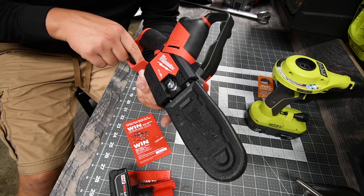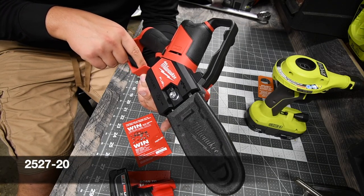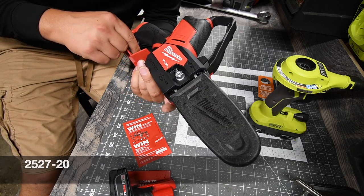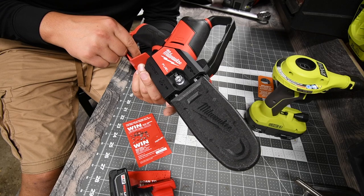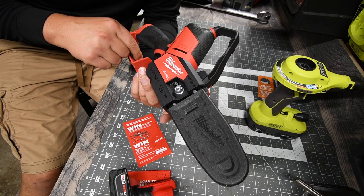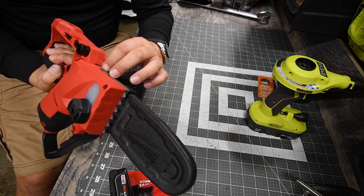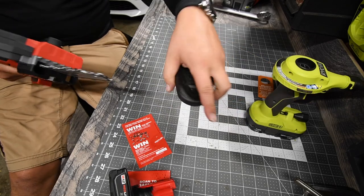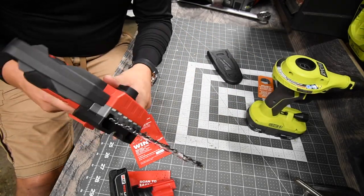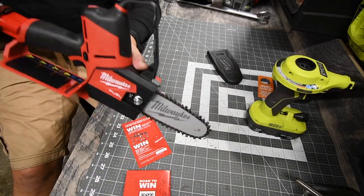All right, the model number is 2527-20, 12-volt system, zero to 2650 RPM. This is actually beefy — it feels like there's a lot of metal in here. That's awesome.